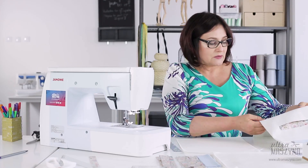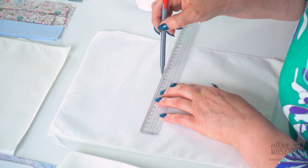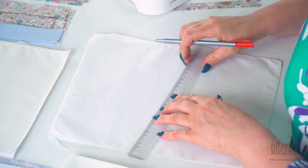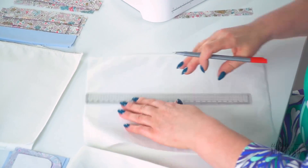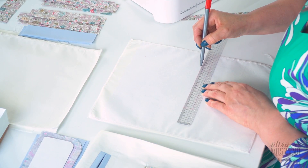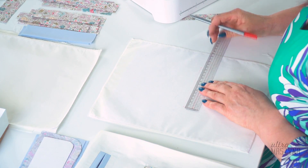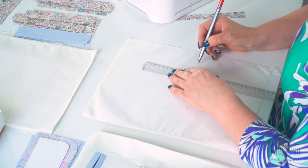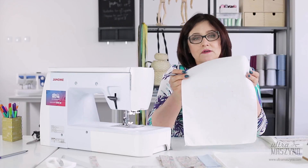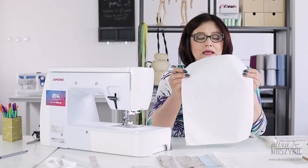Zresztą jak przy wszystkich detalach — precyzja to jest podstawa. Zrobimy pierwszą kieszeń z takich podstawowych, czyli z dwoma pasplami, wszelkie oznaczenia. Rysuję ramkę na kieszeń — 14 na 2. Taki sobie dzisiaj wymiar wybrałam, to nie znaczy, że to jest jedyny wymiar słuszny, mogą być różne. Ramka na naszą kieszeń z dwiema wypustkami będzie miała wymiar 14 na 2 — z ramką jak w oknie. Wszystkie oznaczenia powinniśmy nanosić na lewej stronie, ale do pracy nad kieszeniami musimy mieć ten obraz po prawej stronie.